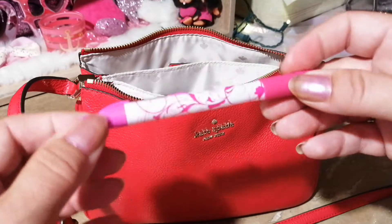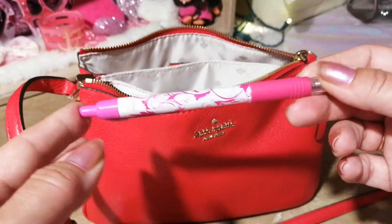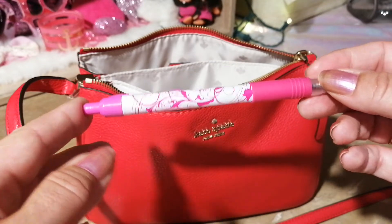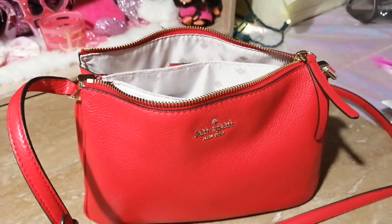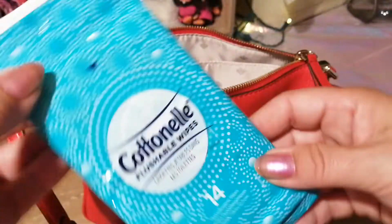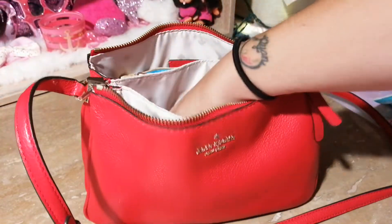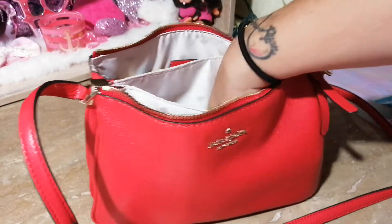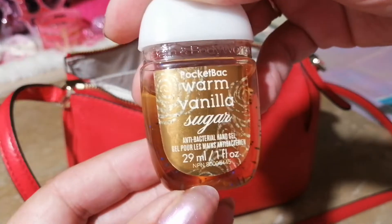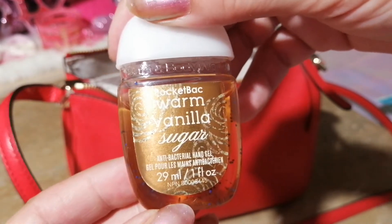You get five products each month — some are samples, some are full-size — plus a pouch, and it's nice to have. I have a pen to go with my notebook, some Cottonelle flushable wipes, and the last thing in the middle pocket is a Warm Vanilla Sugar pocket spray from Bath and Body Works.